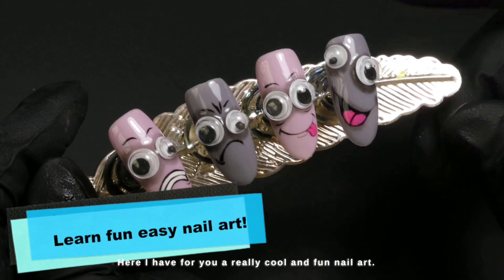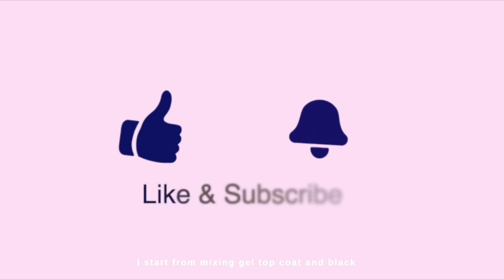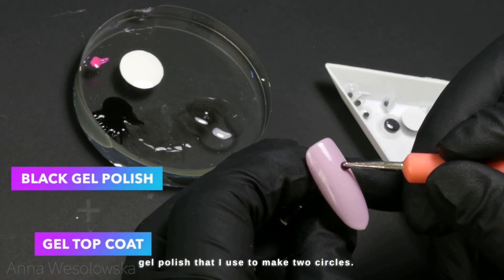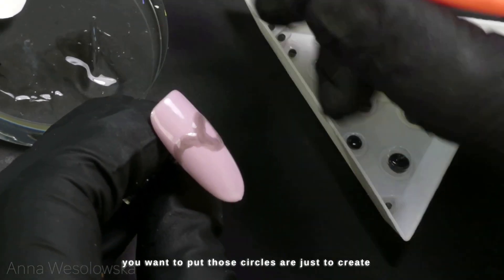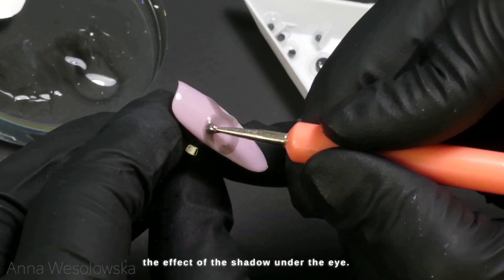Hey, it's Anna here. I have for you a really cool and fun nail art. I start by mixing gel top coat and black gel polish, which I used to make two circles. The size of those circles depends on how big the googly eyes you want. Those circles are just to create the effect of the shadow under the eye.